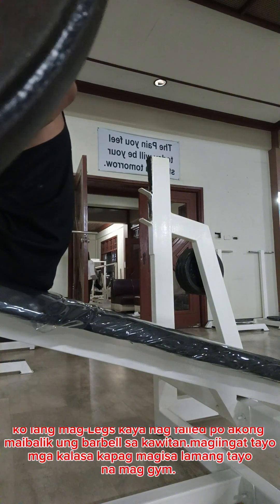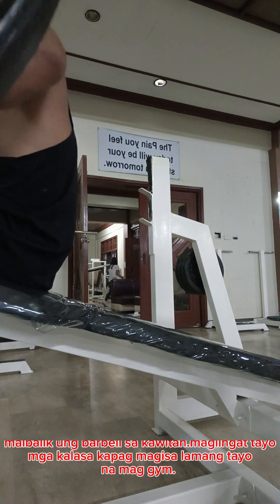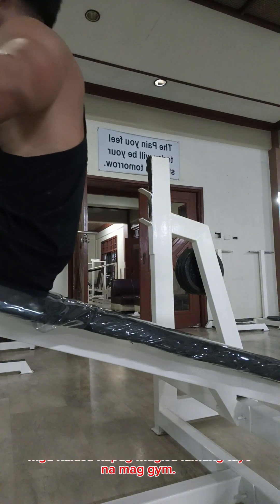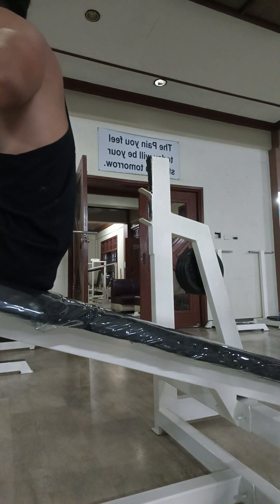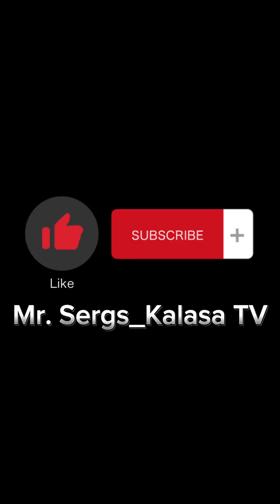Colossal copper — magisa lamang tayo na mad gym. Mr. Seggs underscore Colossus TV.